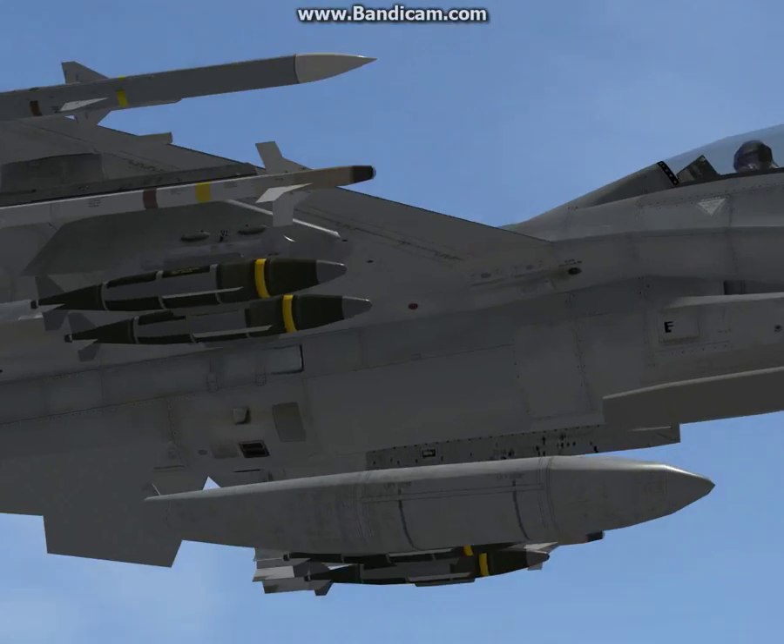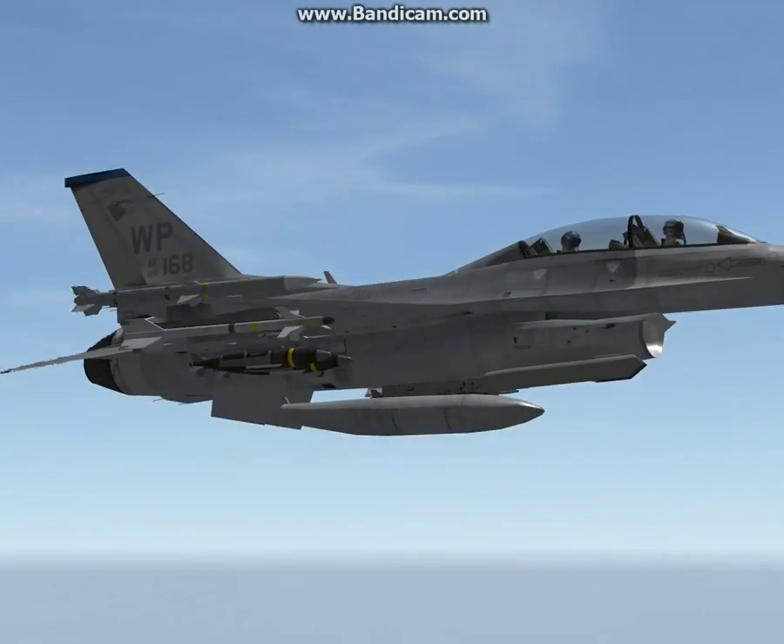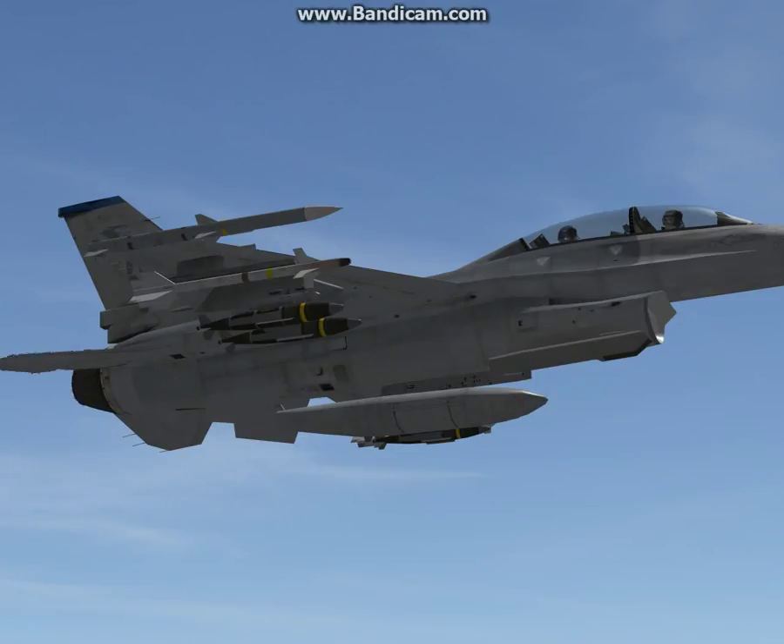If it's cloudy and we have an overcast below us, or maybe there's a bunch of dust in the desert, this bomb doesn't care. It's just going to track towards a specific GPS coordinate. Even if there's wind, it's going to automatically correct for that because it's looking at that pre-programmed location.